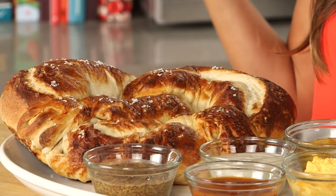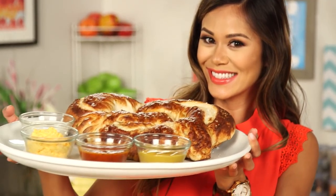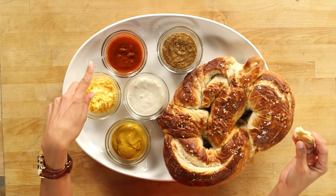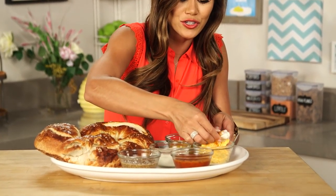How awesome is this pretzel? It's really great straight out of the oven, nice and warm, but it's also perfect for parties because you can serve it at room temp. I love serving it with some of my favorite dipping sauces like grainy mustard, marinara, ranch, honey mustard, and pub cheese. For this piece, I'm definitely going to do a little bit of ranch on one side, flip it and dip it in some pub cheese.